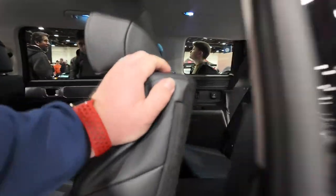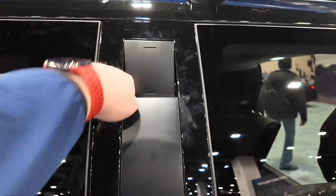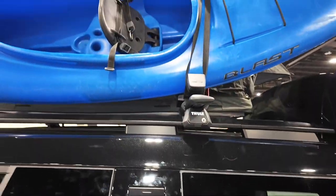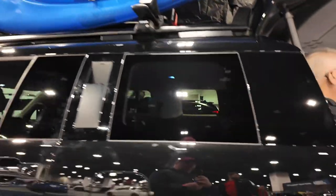This vehicle has a unique feature where you push this in and it becomes a handle, so you can step on the wheel, grab the handle, and get up to your rooftop to access whatever you've got up there — your storage, your canoe, all those different features.